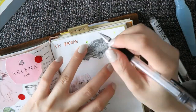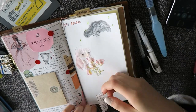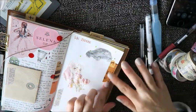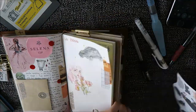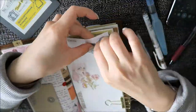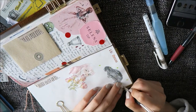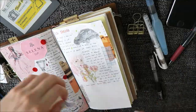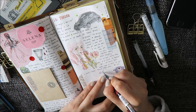I will zoom out again because I want you to see the whole page. Since I don't do anything very detailed or small I don't think it would matter, but if you do prefer the close-ups let me know. Also, if the voiceovers are maybe awkward for you or if you prefer music, I'm not sure — I'm still trying some things out with different filming angles and different filming styles, so let me know what you prefer.